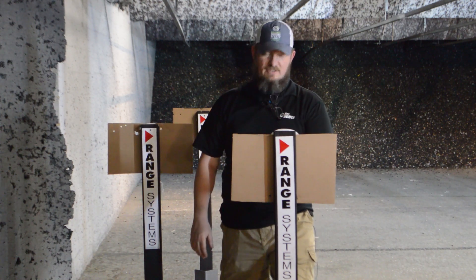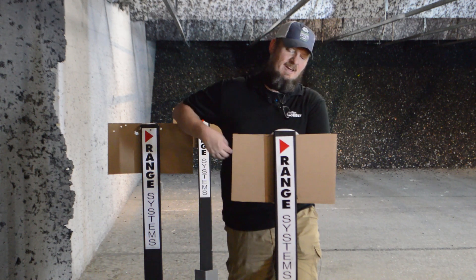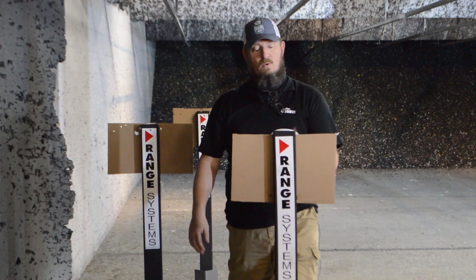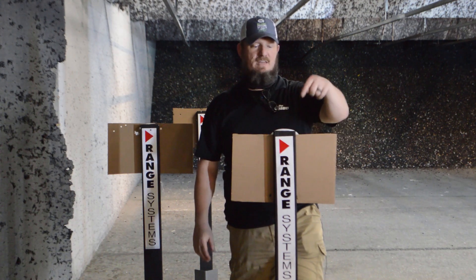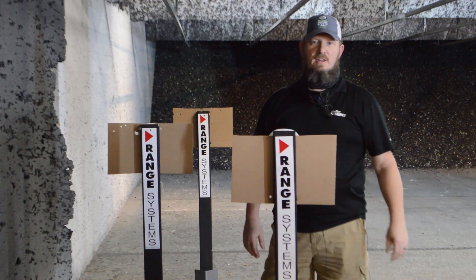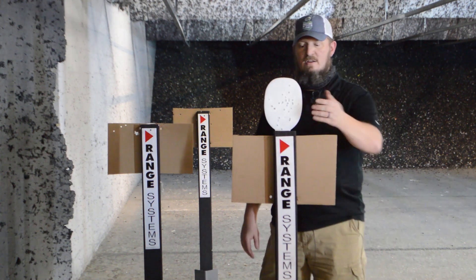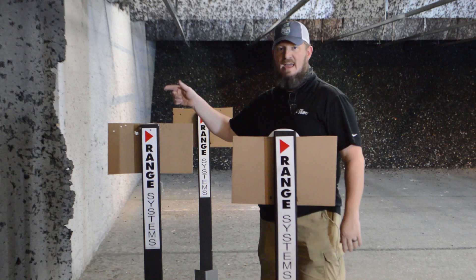We're always trying to improve things at Pro Shots. We think this is going to be fun, and some of the customers we let try it out liked it. Go ahead and pop one up again, Jared — I'll show them what happens when you shoot it. You hit it with a bullet and it pops down, then pop it up again and it resets.